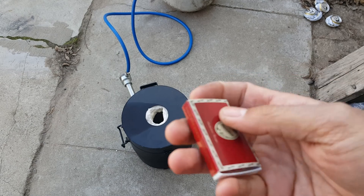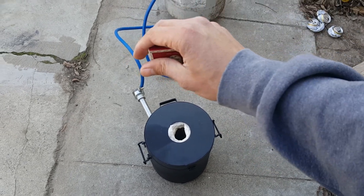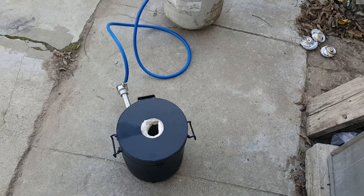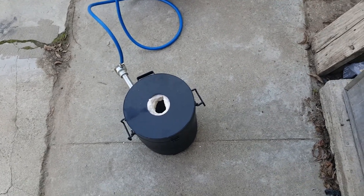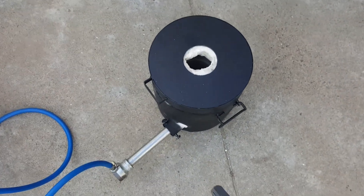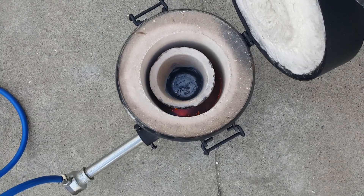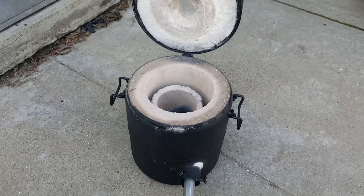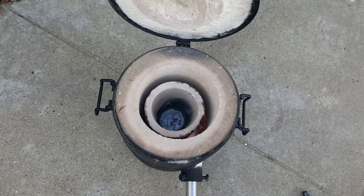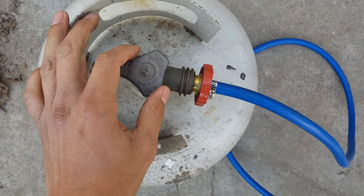A better way to light it instead of using paper - because the paper will fly in the air and you don't want to start a fire somewhere else - is to use matches. Once you hear the sound of gas passing, light the match and just drop it right in front of that little hole, and it'll light the flame right away without a tornado of ashes going in the air. It's on right now, you can hear it going - it's probably been about a minute that it's been on.